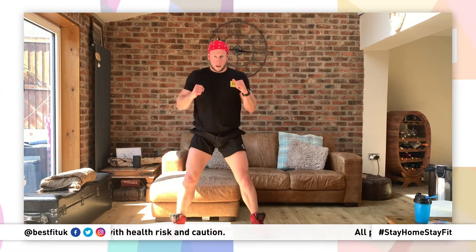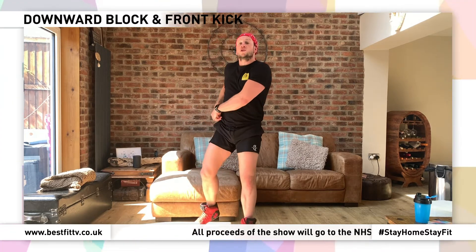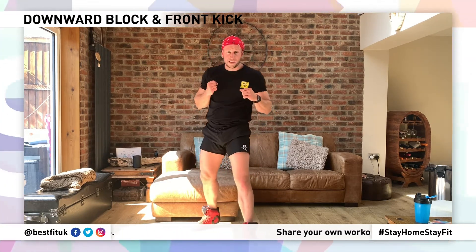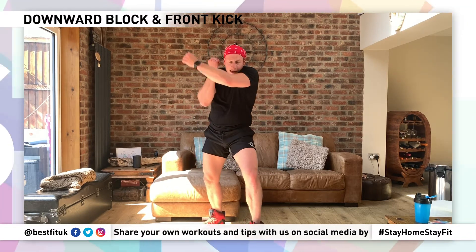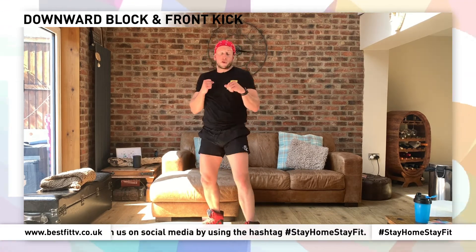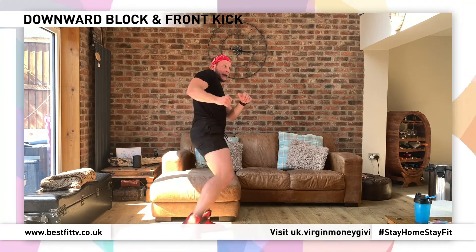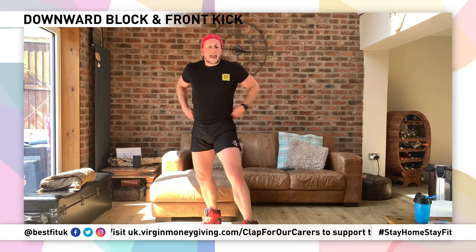All right, our first round. We're going to do a karate block — this is called gedan barai, downward block. We're going to keep our hands up though. Once we've blocked it, we're going to pick this front leg up, snap it out, pull the toes back — gedan barai, mae-geri. That's Japanese: the downward block and front kick. The second part of the round, we change legs, lean back, and side kick. Get set, guys — go!